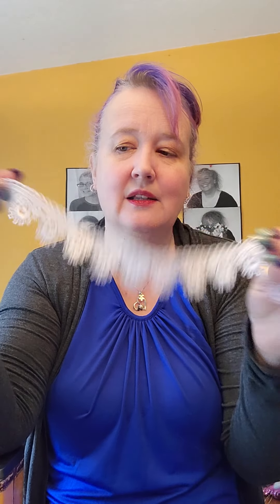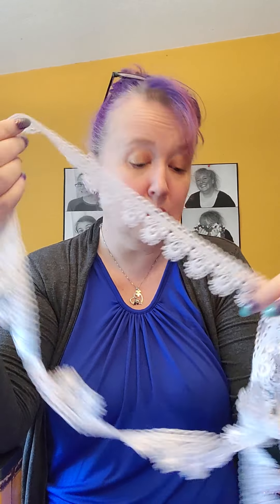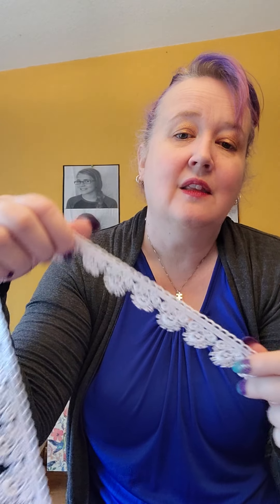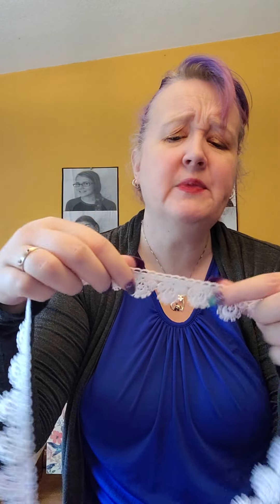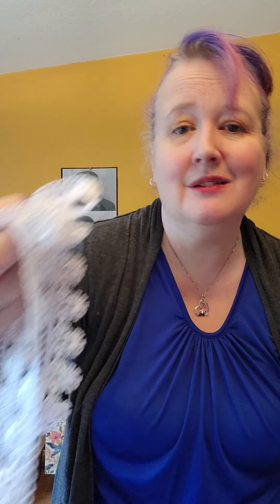In the bin of embellishments I also found some random lace. What you find in the bins can be super random — you just have to be really open-minded. But this is beautiful lace. There's actually quite a bit of it — almost about two yards. This is great for art journaling, collage, scrapbooking, and crafting in general. If I was going to make gnomes, Santas, snowmen, or angels, it could be used as embellishment. And with the weight, I probably paid about a nickel.